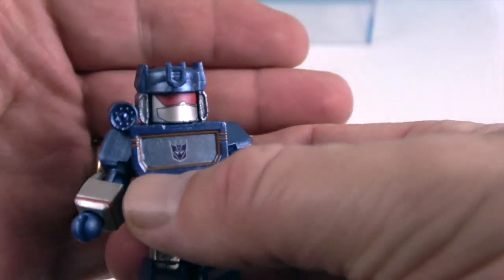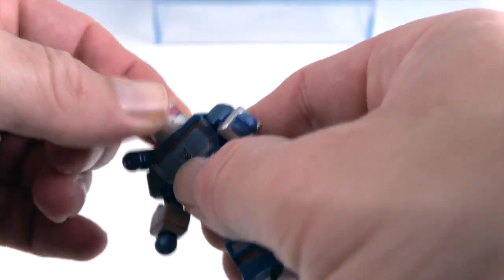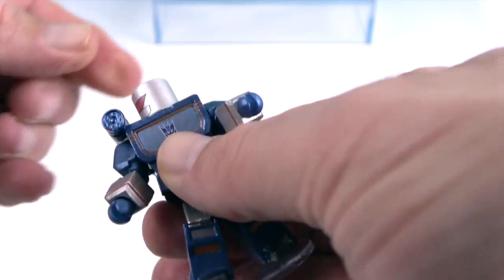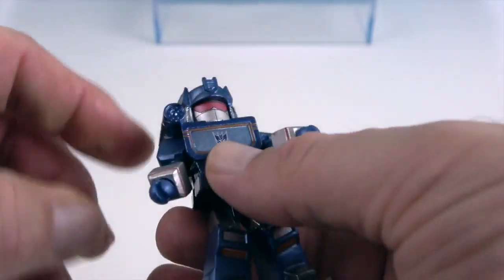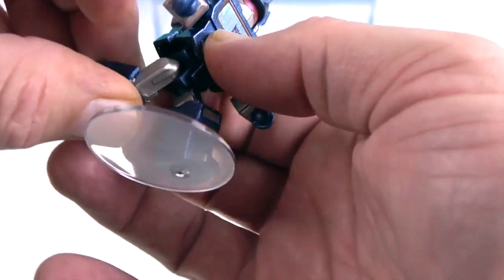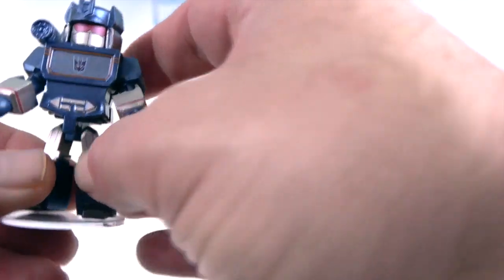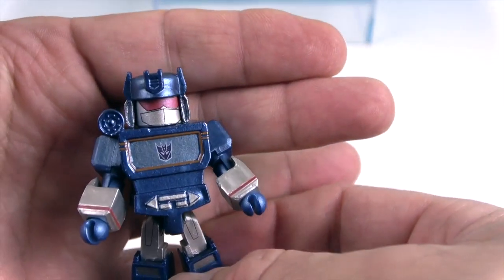Now for the articulation demo. These Minimates are really well articulated for their size, and most joints are ball joints so you get a good range of motion. His head goes back and forth — you do need to take the helmet off to rotate it, but it goes back on easily. They've got shoulder articulation, elbow articulation, and even wrist articulation despite how small they are. There's also articulation at the waist, the hips, and the knees — no ankle articulation, but still really impressive.